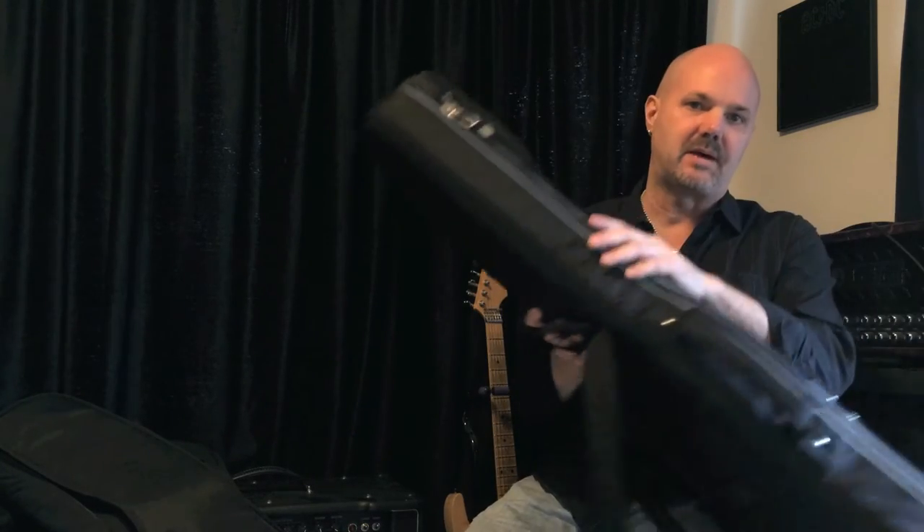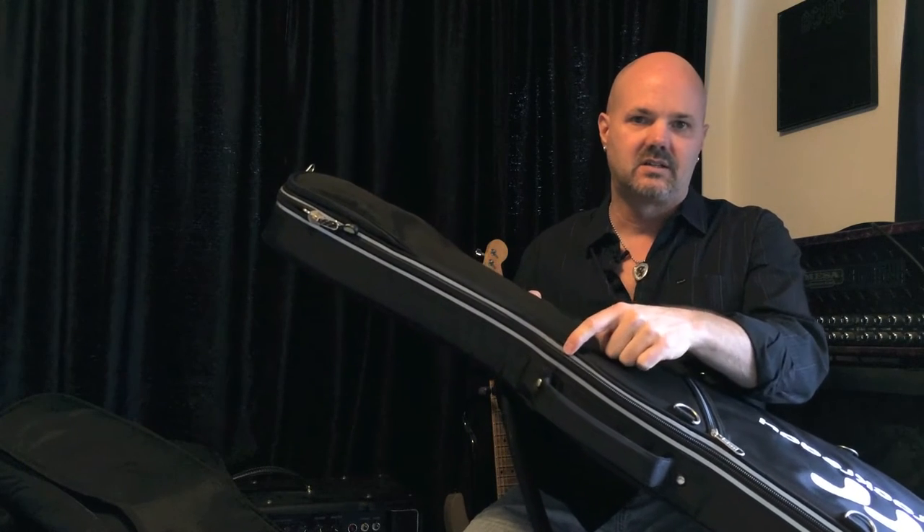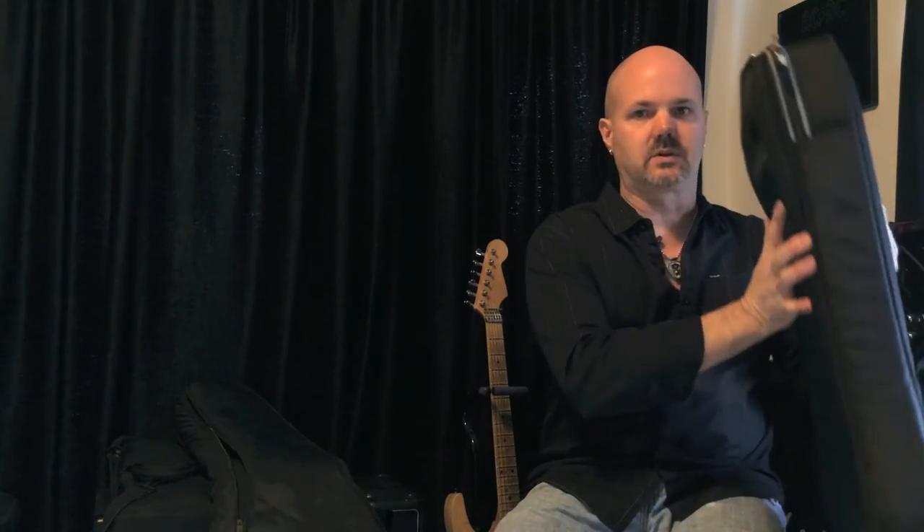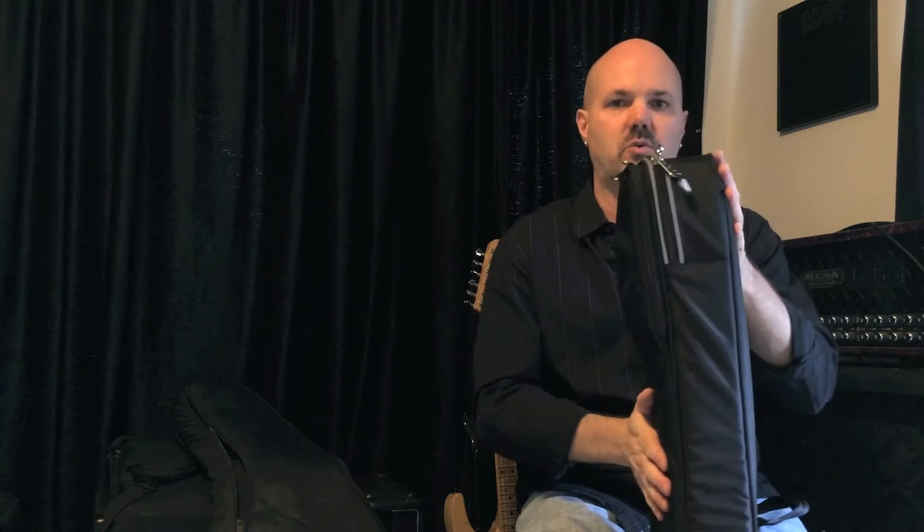You want to protect your guitar, but you also want to protect yourself. Look for some sort of reflective surface on the bag — this one has it right here on the piping so that you can be seen at night when you're out in the street. The good thing about a gig bag is most airlines allow you to bring it on the plane, whereas a hard shell case you might have to check in with the luggage. The bad thing is it's going to get smashed with other luggage in the overhead compartment. So it's important that the shell is not flexible — it should be solid. This one has a rigid shell on the inside so it won't bend, which will protect your guitar especially on a plane.